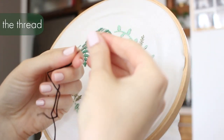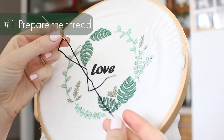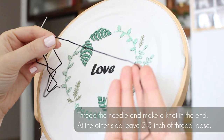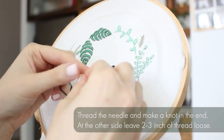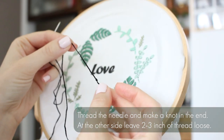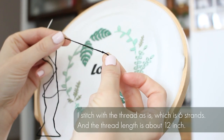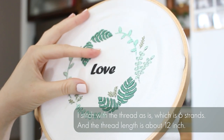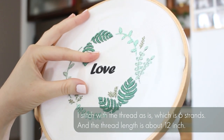First we're going to prepare the thread. You need to thread the needle and make a knot in the end, and on the other side of the thread leave about two to three inches loose. I stitch the thread as is, which is six strands, and the thread length is about 30 centimeters, which is 12 inches.